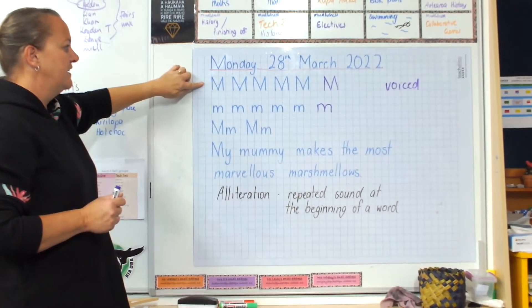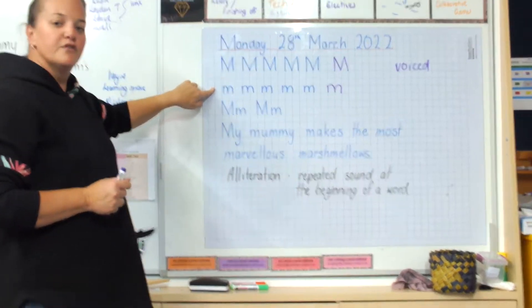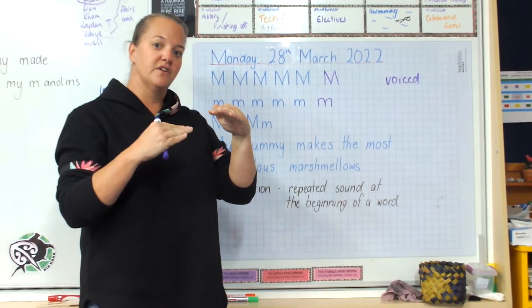So you do a line of uppercase or capital letter M's, then a line of lowercase M's, and then a line of uppercase and lowercase together. That gets your sizing correct for you.